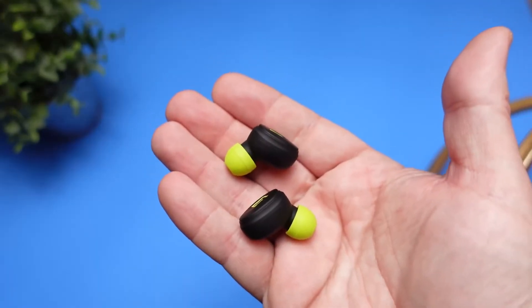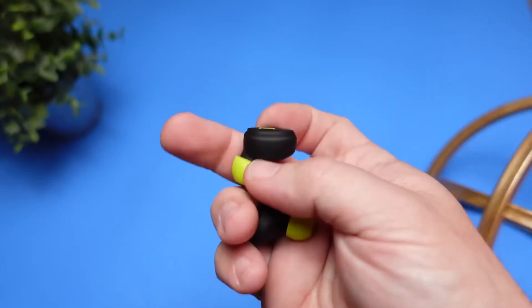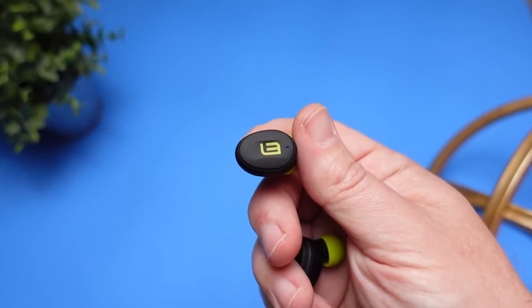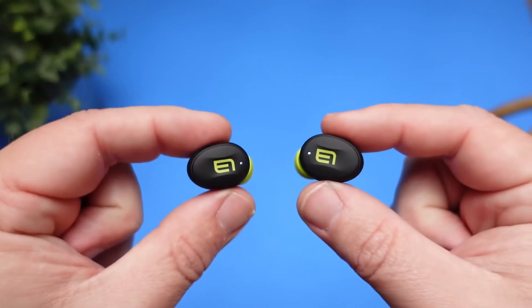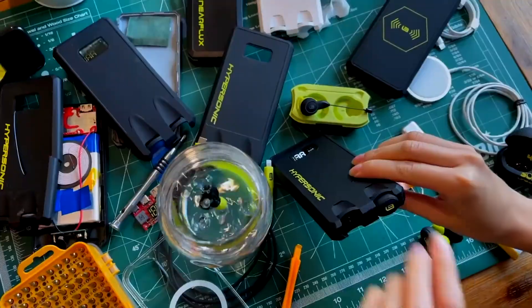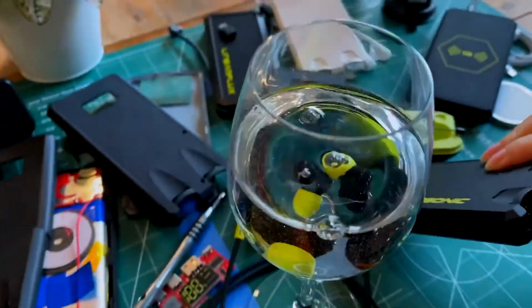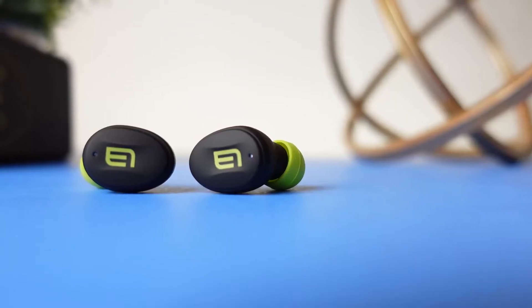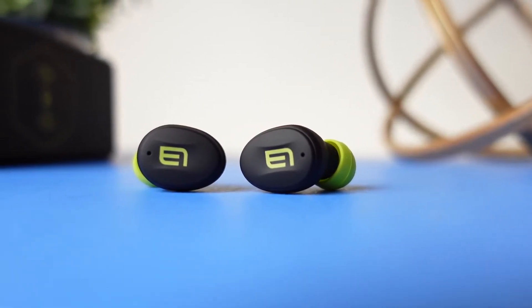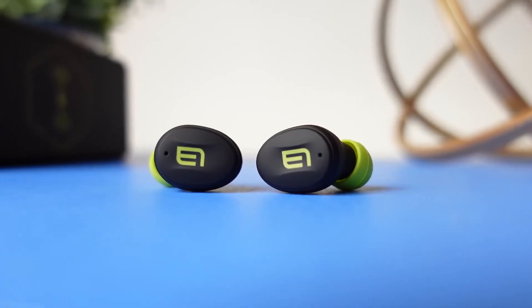Moving over to the earbuds, they have the same texture as the power bank — a silicone grip that is very comfortable and actually helps them stick in your ear without moving around. If you're looking for a pair to use outdoors, these have an IPX6 rating, meaning they're technically waterproof. You can drop them in water, and while I wouldn't leave them submerged, if they fall into a puddle your earbuds won't just be dead.